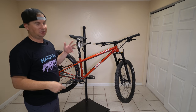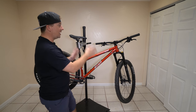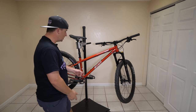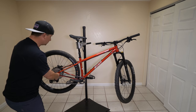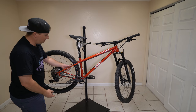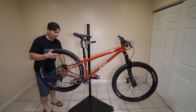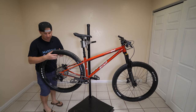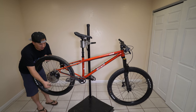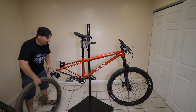They kept the chainstay short — exactly what I want. They ran a slack head angle — exactly what I want. It's got a low bottom bracket — exactly what I want. It's got a threaded bottom bracket and sliding dropouts, so I can run it single speed if I want. Somebody's thought about frame compliance by flattening out the seat stays, so hopefully we have a little bit of compliance there. I'm also curious if this will fit a 27.5 by 3.0 — I really doubt it because it's not marketed that way and all they talk about is 29, but I've got one here to test.